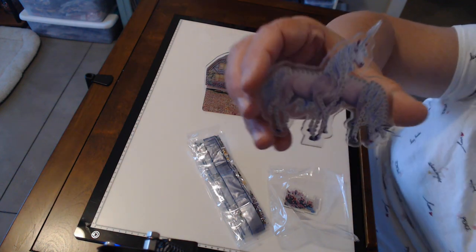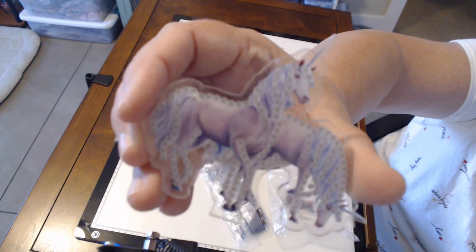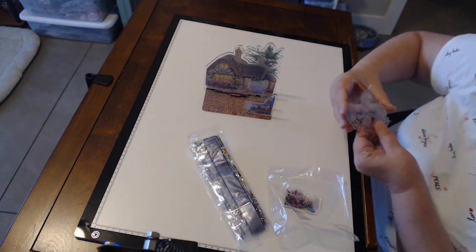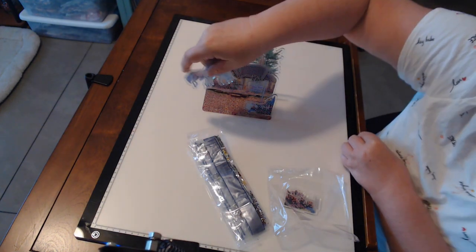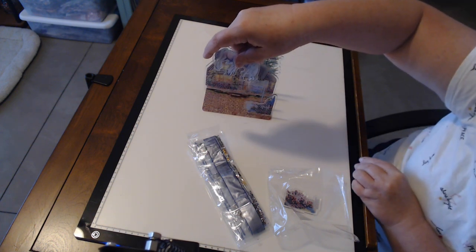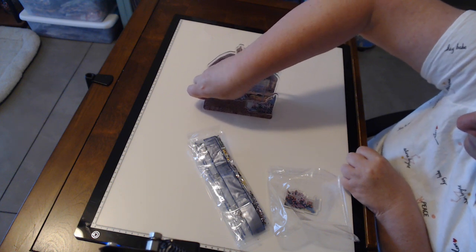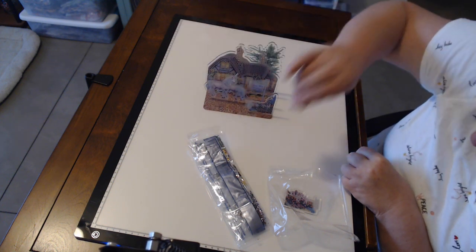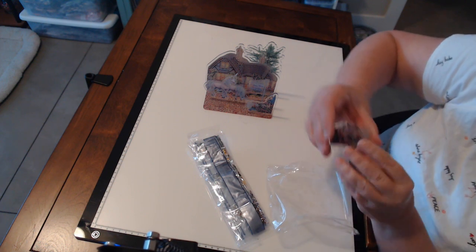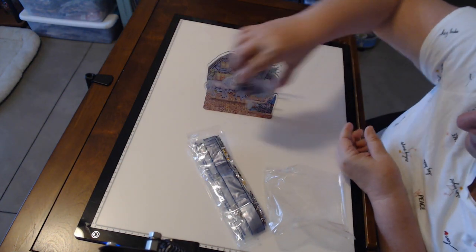There are a couple of unicorns — look, they both have unicorn horns. And you diamond paint them. Now where do they go? I believe they go right here. And then the last piece is another part of the fence — yeah, another part of the fence.